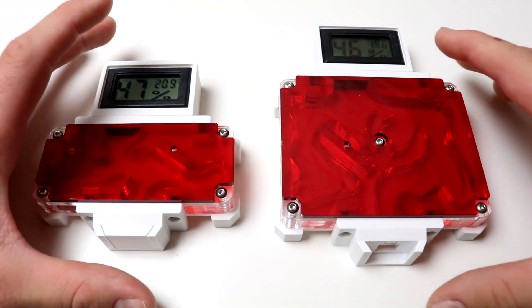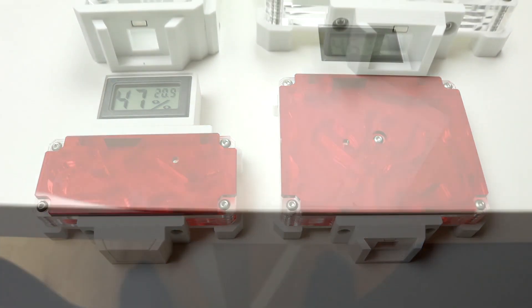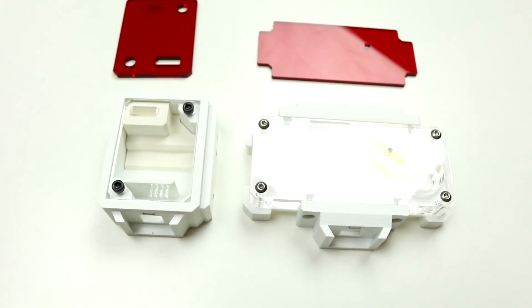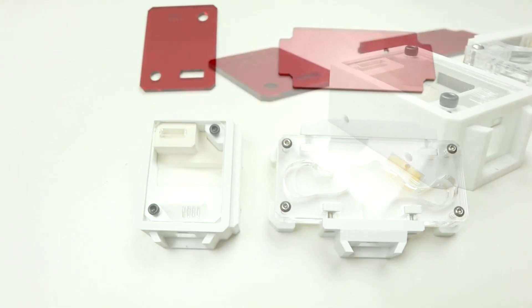So this is a side-by-side with the founding nest and the size small acrylic nest, but we'll look at that a little later. First, let's take a look at the side-by-side with the 3D founding nest and the acrylic founding nest.